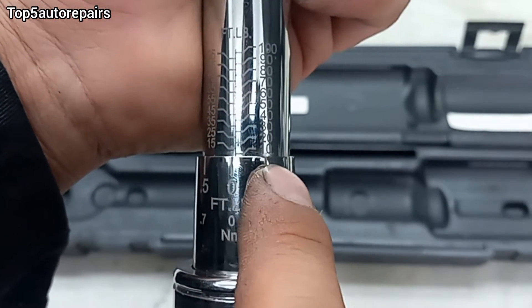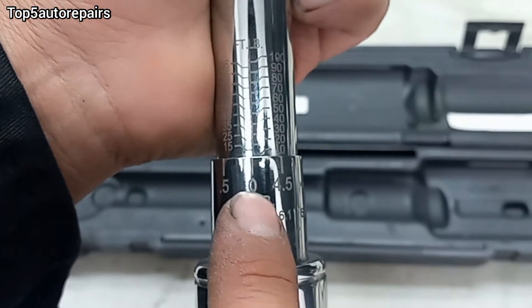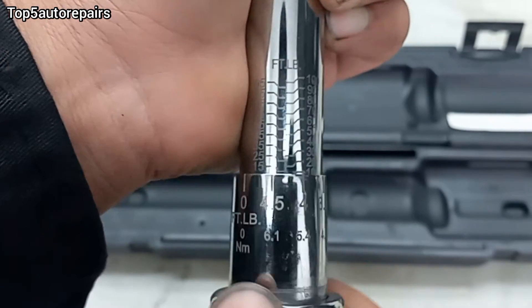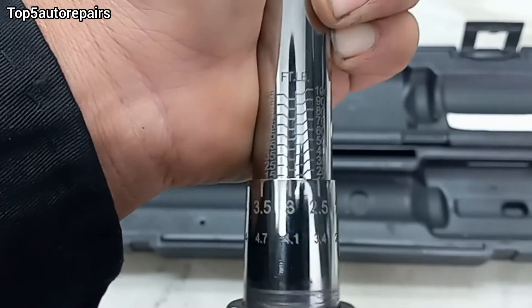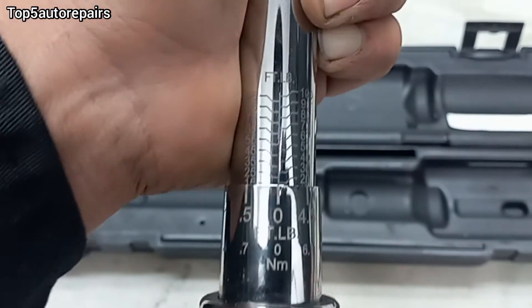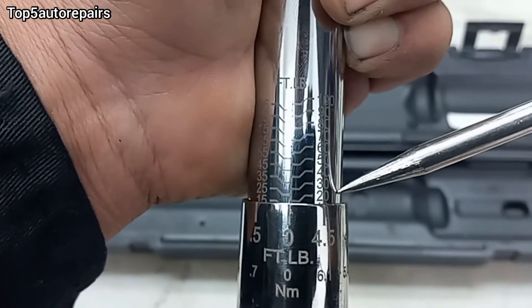So currently I'm at 10 foot-pounds, and let's just say I want to go up to 20 foot-pounds. I'm going to keep rotating this until we hit 20. We're at 15 — let's go one more revolution. Right there, we're exactly at 20 foot-pounds.